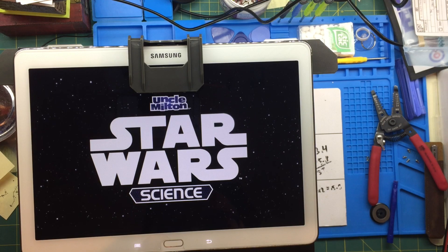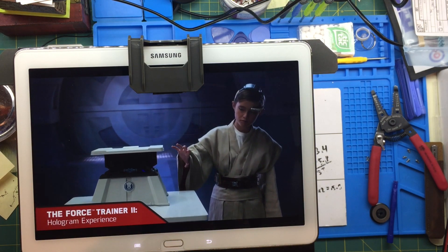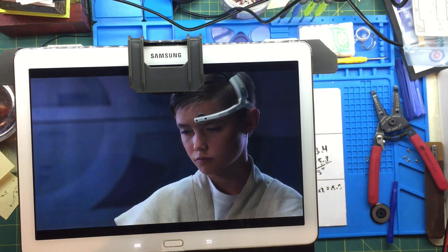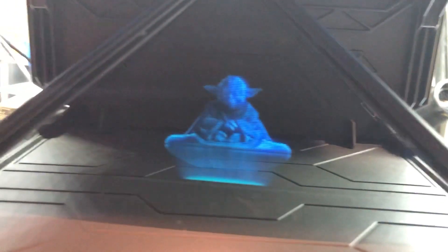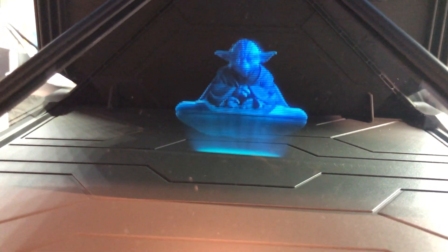From Star Wars Science comes The Force Trainer 2 hologram experience. Now you can move holograms with the power of your mind. Flows from the Force, but before strength, control you must learn. Observing your progress throughout your training I will be. Demonstrate control and self-discipline you must.